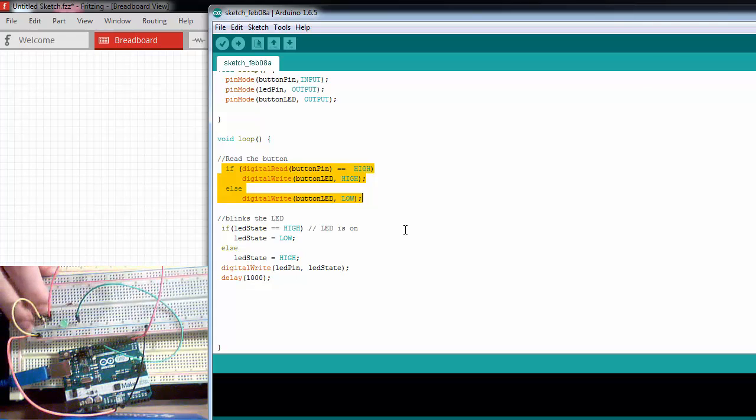If you catch it just right, you might not even recognize a response. If I catch the LED blinking right at the bottom of the delay, there's almost minimal delay — but there still is a delay. So we want to come up with a way to blink this LED without relying on that delay function.